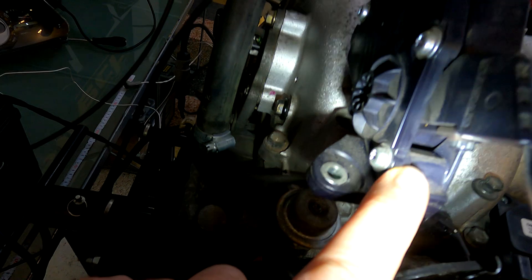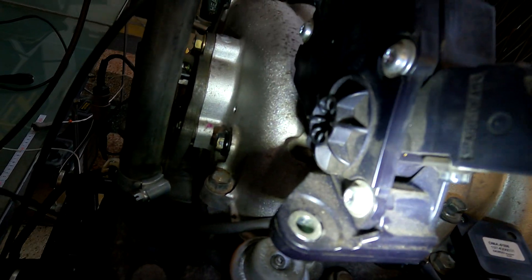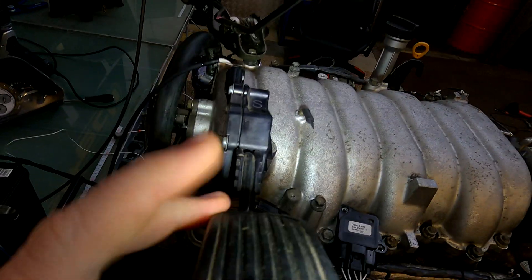That's the beauty of these enclosed ones — they have a set range of travel. If I open this all the way, it hits a plastic stop. It's got a built-in stop, so you can never get these to go out of sync and cause the throttle to shut down.